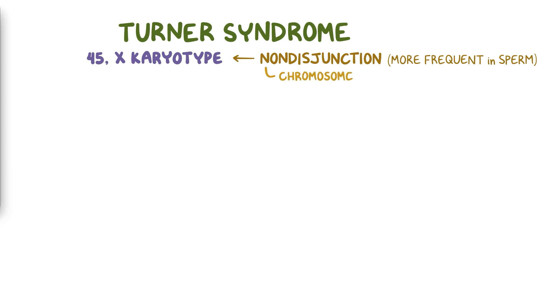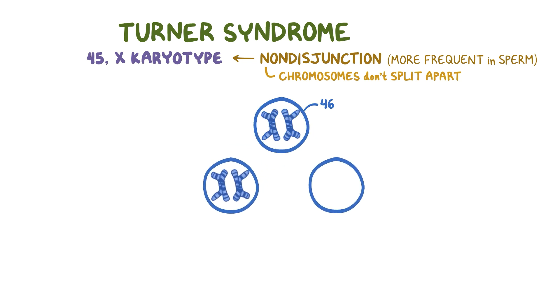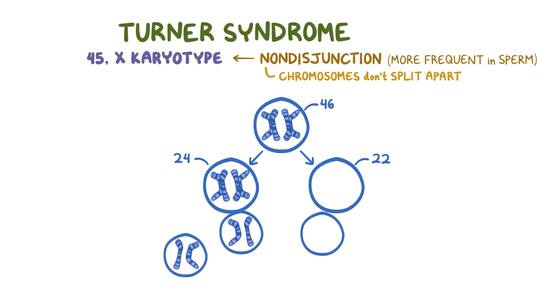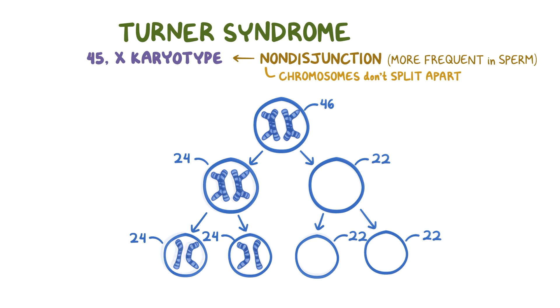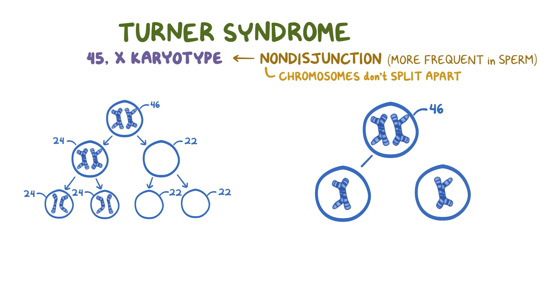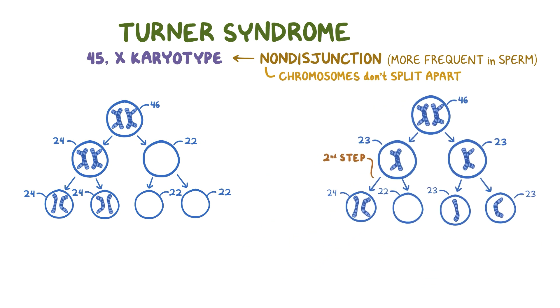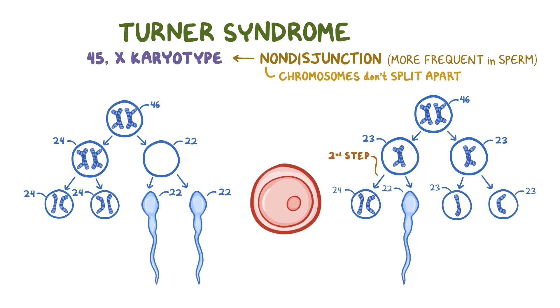Non-disjunction means the chromosomes don't split apart. So following meiosis, one resulting cell ends up with both chromosomes and the other gets none. Multiply by two, and the final result is two cells with an extra chromosome and two cells missing a chromosome. Non-disjunction can also happen in the second step: if they don't split apart then, the final result is one cell with an extra chromosome, one cell missing a chromosome, and two with the right number of chromosomes. If an egg cell combines with any of these sperm cells that have the missing chromosome, then you get Turner syndrome.